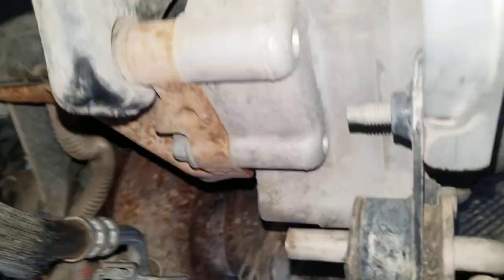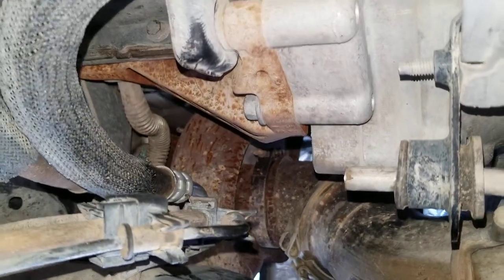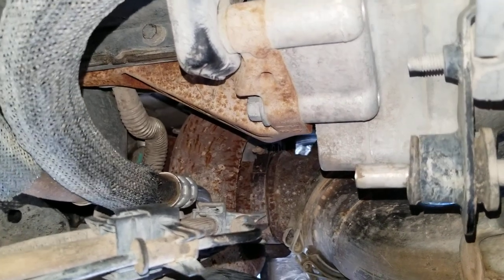You can crawl under the truck and bar it over using a socket wrench, but what I did is I used all my extensions and wobbles to get to the front of the truck so I could bar the engine over from the front. And that was very useful.